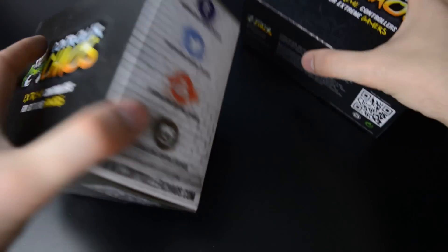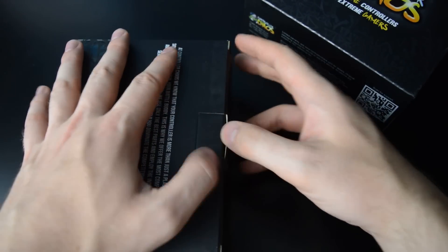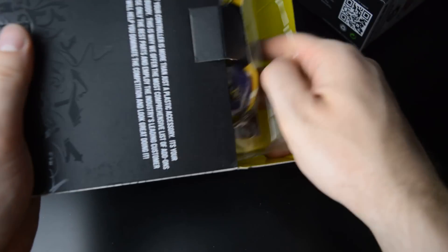They did say to me that they used original parts, original controllers. So we will see what these look like after they have been painted up.